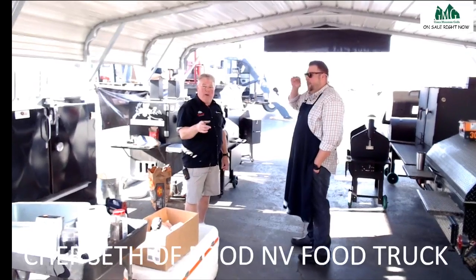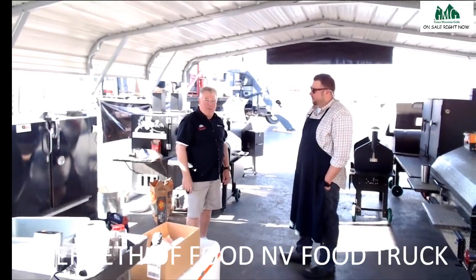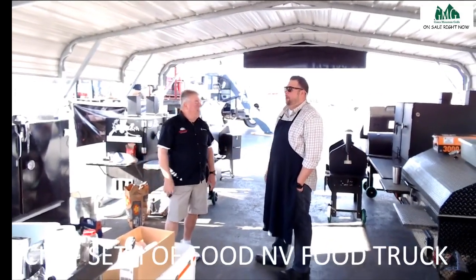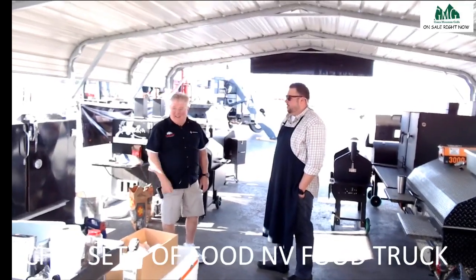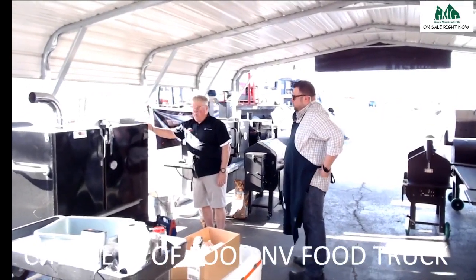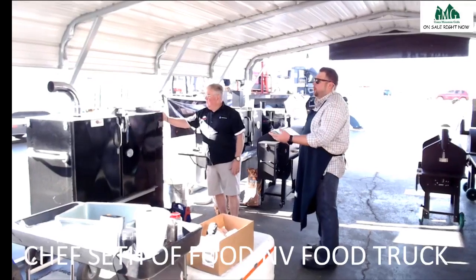We'll come out here one morning, get the griddle on the Green Mountain Grill, and do some French omelets — we can even put a little barbecue in there. Leftovers — I just love throwing them in some eggs, it's delicious. We're already back at 202 — that thing went down to 117 when we put all that meat in, and we already have 12 pork butts in there at 40 degrees, and we're already back up to 203 in about 10 minutes.